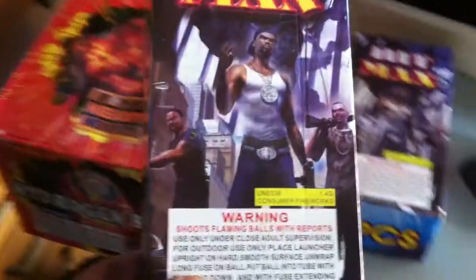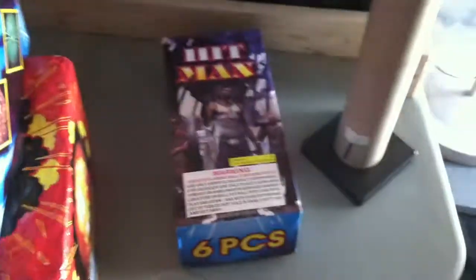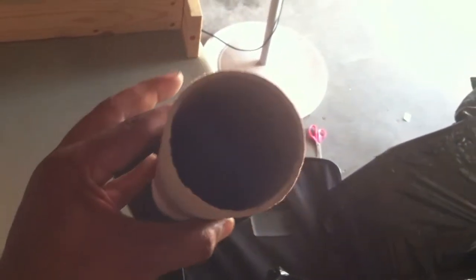Over here I got two boxes of Hitman shells — salute shells, six per box. This right here is just a blank tube with the fuse, but it's actually a three-inch salute shell. Yeah, this is gonna be pretty loud.